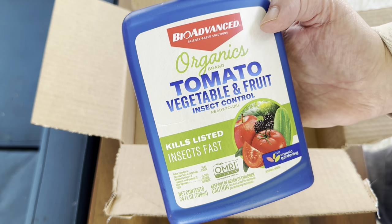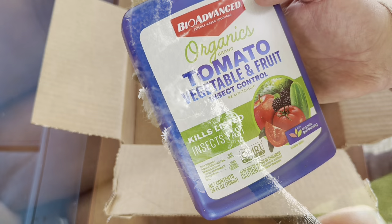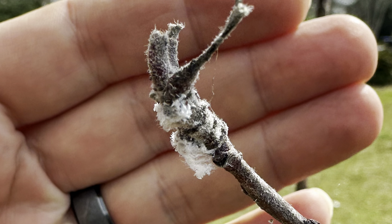I'll show you the tree that I'm about to put it on. Like I said, I've got woolly aphids on my apple tree, and this is what I'm going to use to control them.